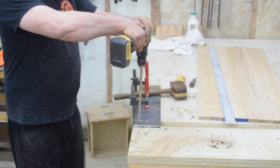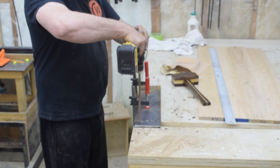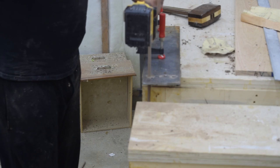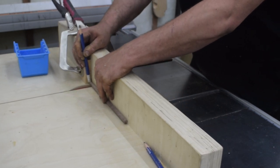Then it occurred to me maybe I could drill it through the holes. The first one was successful, but the second one — not so much, on a few tries. But on the sixth try, they started working out for me. And once I finally got enough made, I cut them to length using the crosscut sled.